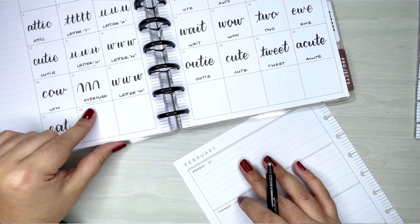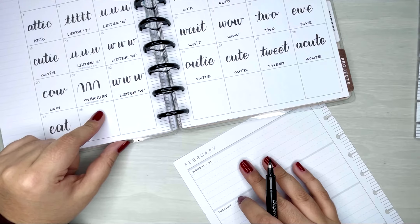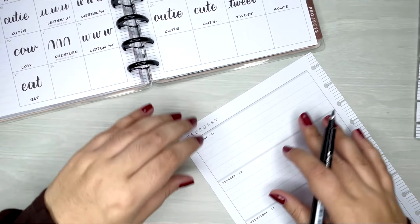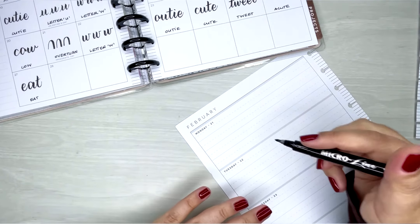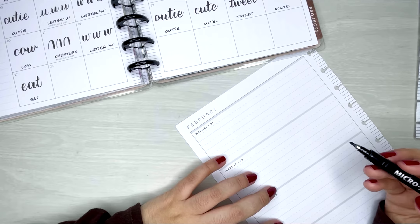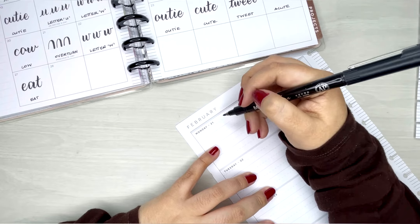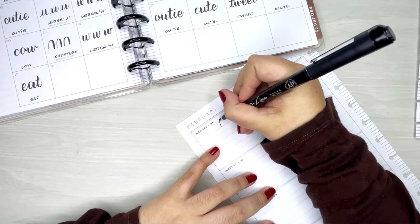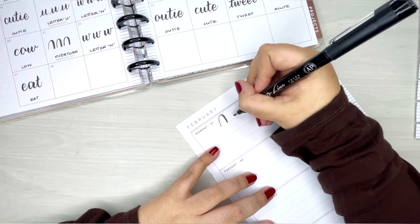The first thing we have for the 21st is the overturn. Let me just move this a little bit to the side so we can have more space to move around. For this overturn, remember that you're gonna start really soft and then start adding your pressure when you're going down.